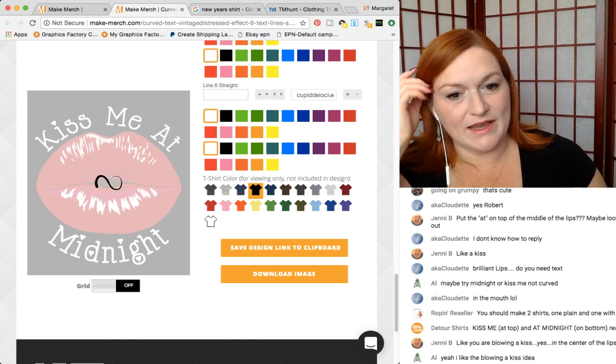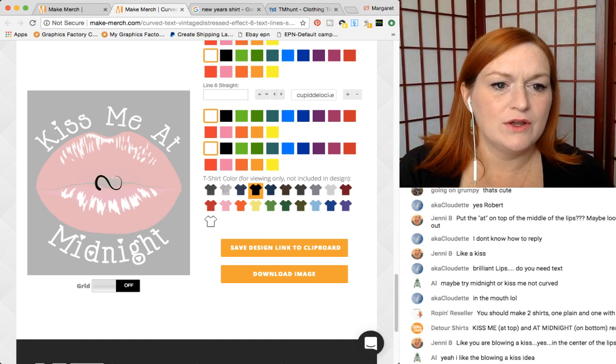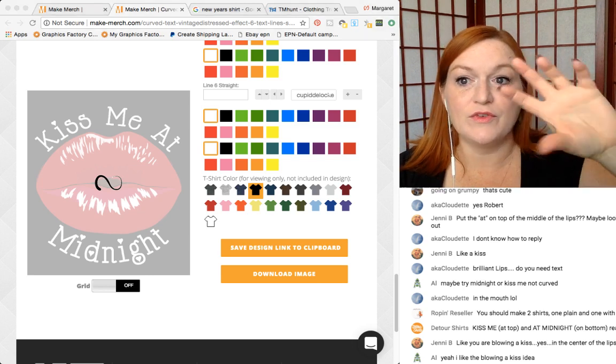The cool thing is like I can go through and change the fonts real quick, I can change the colors, and then I've got so many different variations.